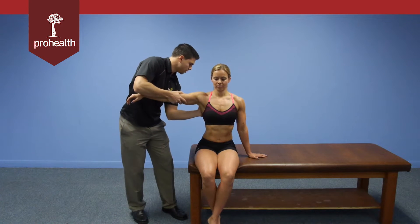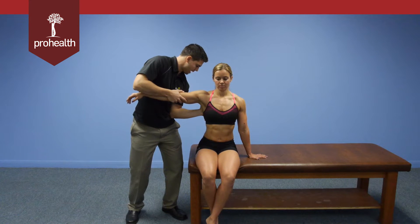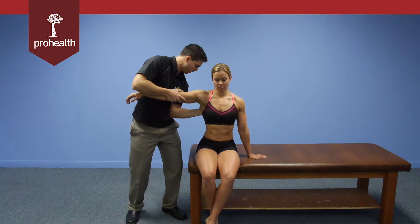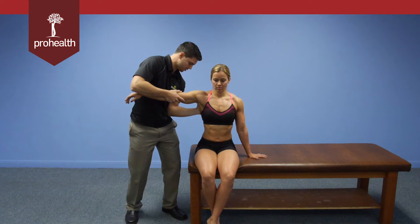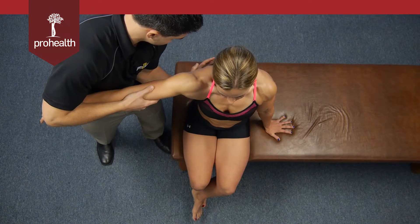I'm going to try and force her lateral to medial, and she's slowly going to build resistance back against me. Notice how I've hooked my elbow into my hip — that way I don't actually have to just use my upper body to muscle it, but I can lean my body in once I'm up against her scapula. As I slowly lean in, she pushes back with her serratus anterior.